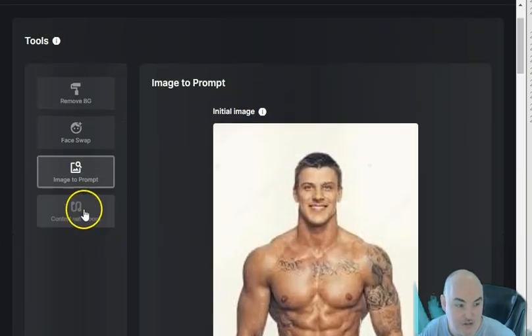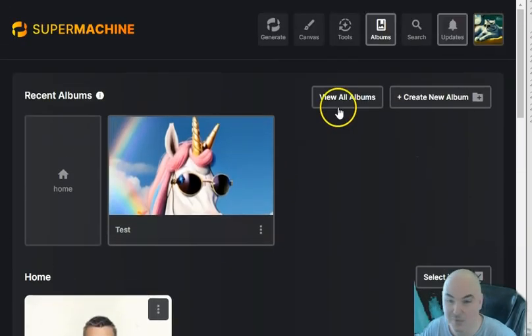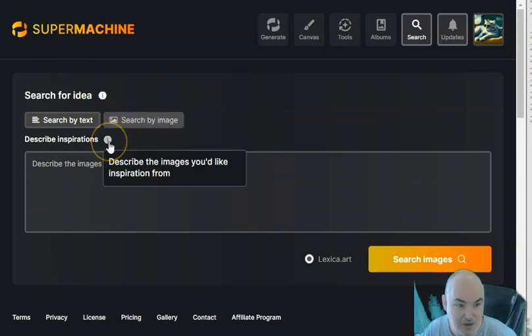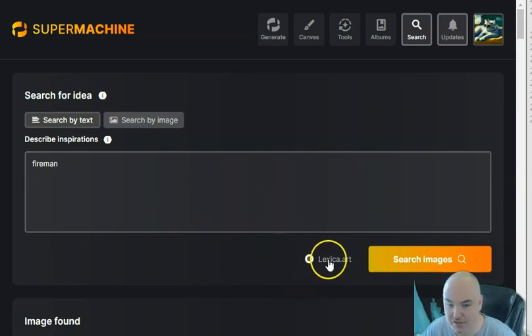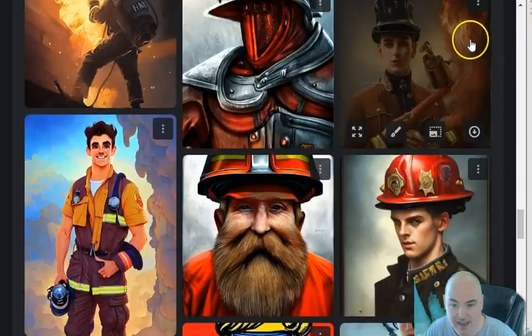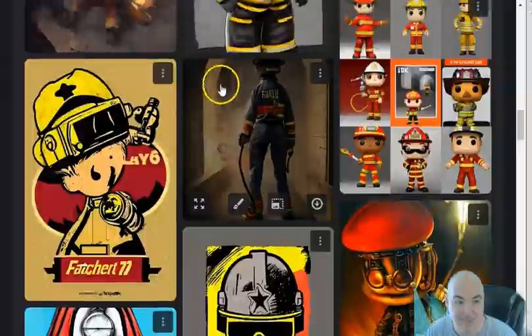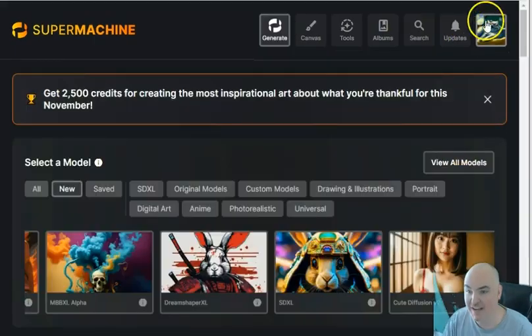We also have image-to-prompt, where you can create a prompt from an existing image, and Control Net which is coming soon. There's an Albums section for everything you've created. There's a Search feature that looks up inspiration from Lexica.art — you can describe what you want and it shows images and prompts created by others. For example, searching 'fireman' shows robots, paintings, and people with fire. You can also search by image, and there's an updates section showing recent additions.